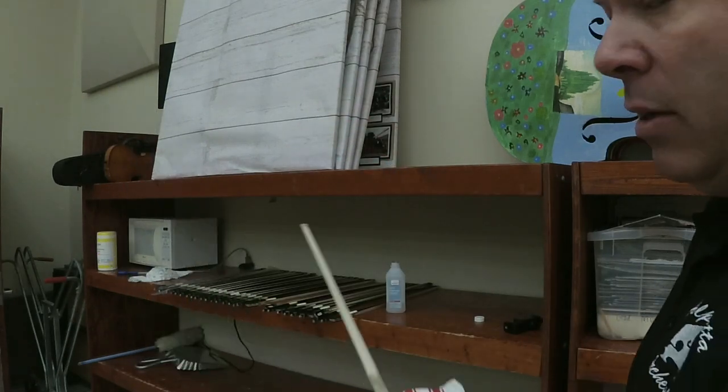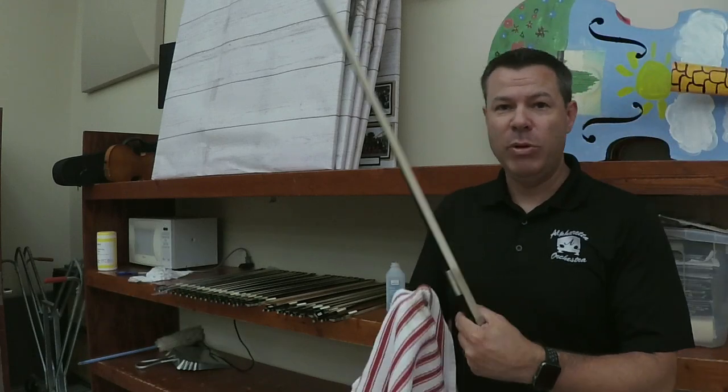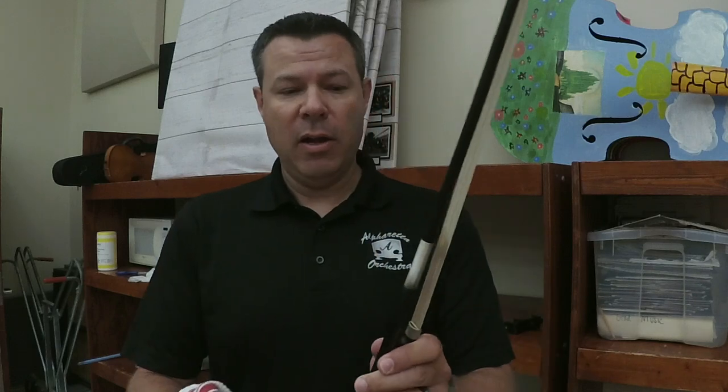I'm going to keep going down my line of bows — I have a whole bunch that need to be done this way. When I give the kid their bow at the beginning of the year, they're going to like it a lot better.